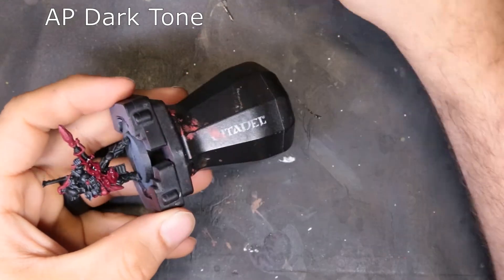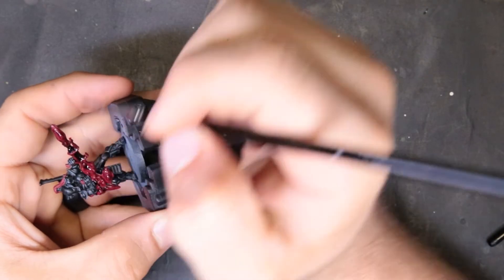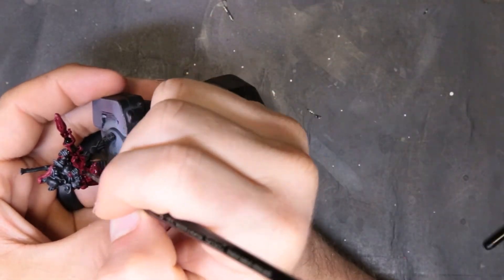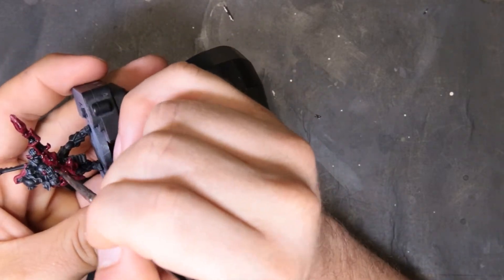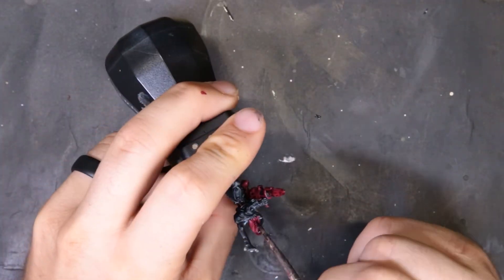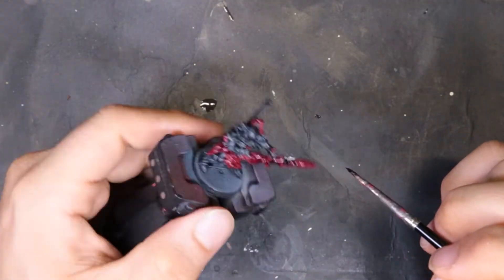After we get all that base coat laid down, we switch to Army Painter Dark Tone. We're going around the Corn Red and laying a nice shade down on it to give it some contrast, making the little vents and slots in the weapon itself actually stand out. We're also hitting his hair right here, just putting some waves in it for him.